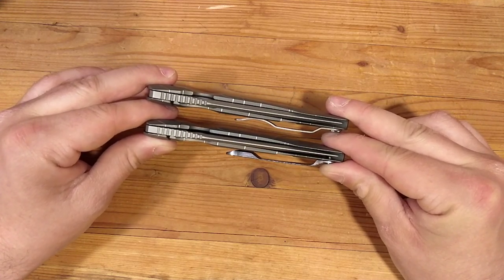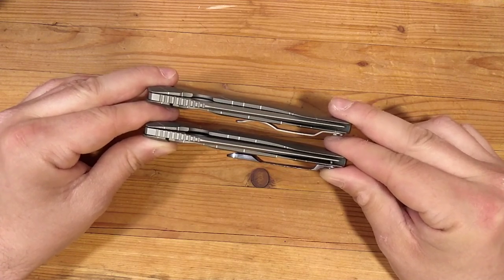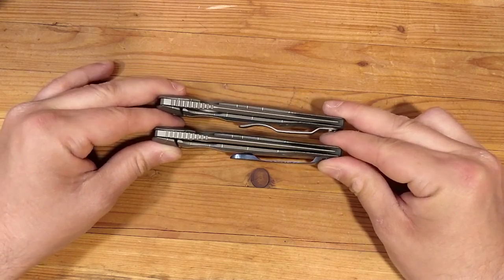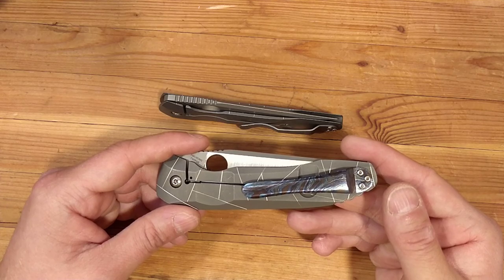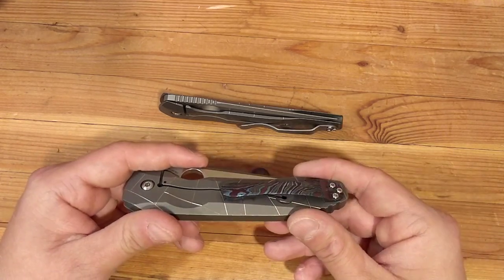One of the knocks against Spyderco, especially with regards to the Paisan and a few other high-end knives they've released recently, is they just keep putting the same steel clip on everything. There's a real simple fix for that — it does cost you, but you can go into the Custom Makers Market on Instagram, Blade Forum, there's a whole number of places. And if you don't like the clip, you can just get another one.